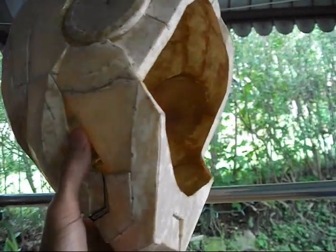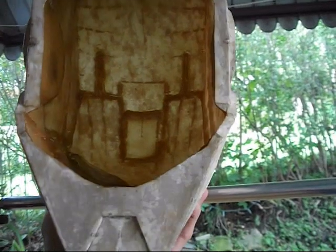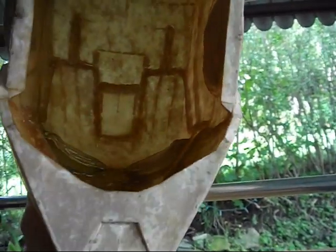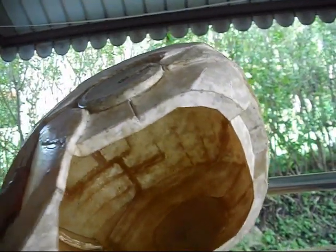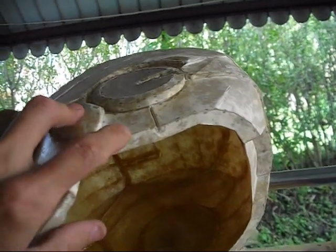I finished fiberglassing the inside. I ended up putting two layers of fiberglass over the whole thing. In some spots there are even three layers of fiberglass, like around this lip at the bottom. I wanted that really strong.